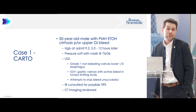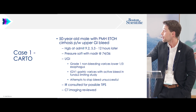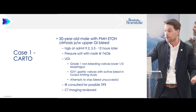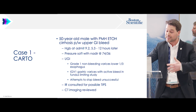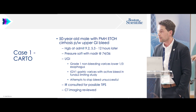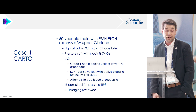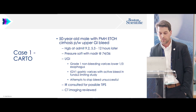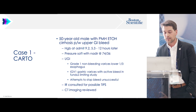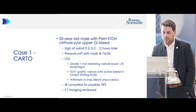They asked me to present a couple cases where I used the embold coil. The first is a BRTO — a great opportunity to use a lot of coils because it's usually a large vessel. This was a 50-year-old admitted with hematemesis who had an upper GI bleed. They were scoped, didn't have significant esophageal varices but had large bleeding gastric varices, and were unsuccessful in stopping the bleed. They consulted us — as always — and we obtained a CT.